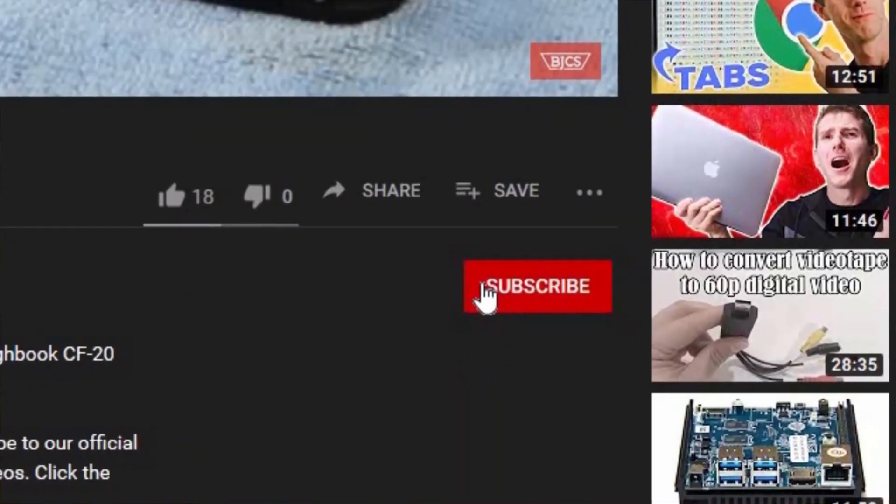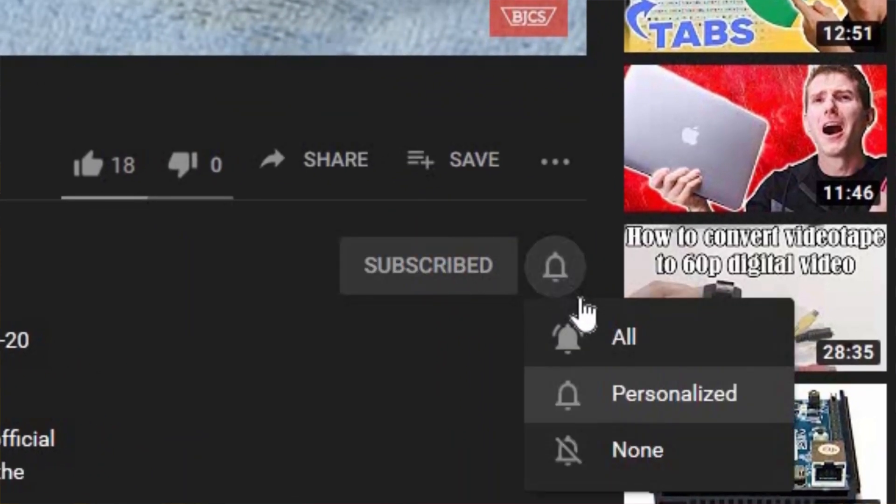Hi, this is Bob from Bob Johnson's Computer Stuff. If you're looking for an online Toughbook community that gives tips, tricks, and support, hit the subscribe button and include the bell button as well for all our upcoming videos.